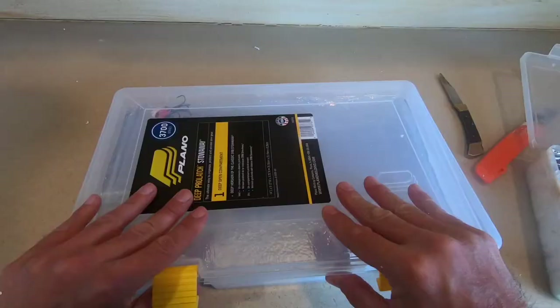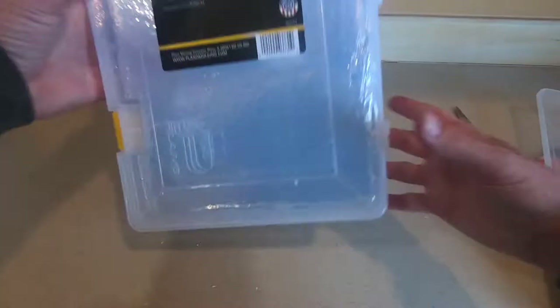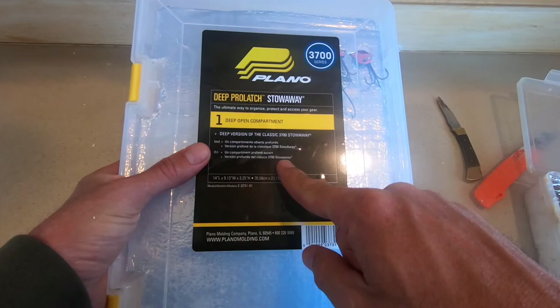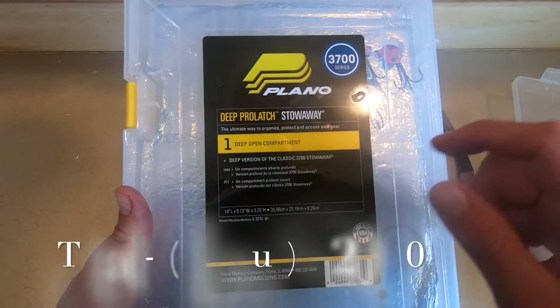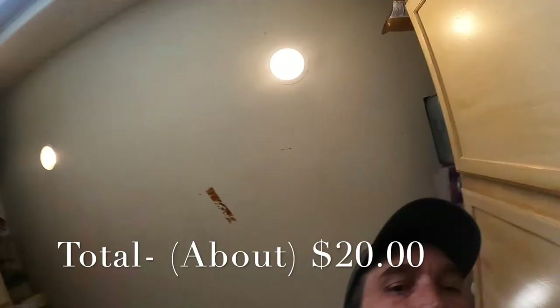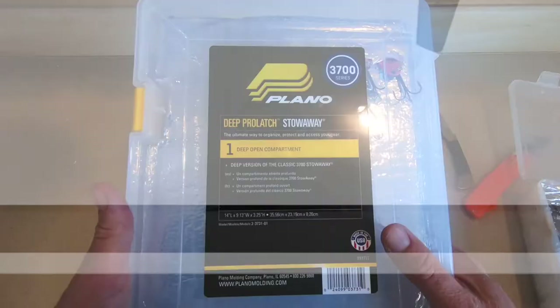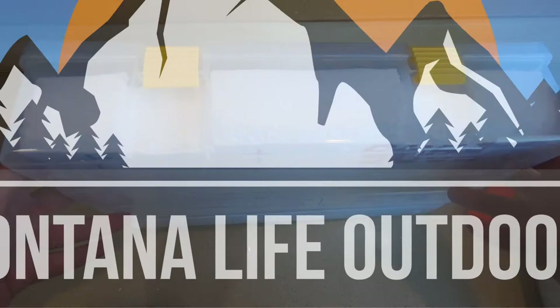This probably cost you about ten bucks for the Plano tackle box, and a piece of foam from Home Depot — you can buy a small four by four square for a few bucks. Check the description below, I'll list everything we used to make these. Appreciate it — if you like this content, comment, let us know, subscribe, you know what to do. Pretty sweet — another DIY from Mello, later.